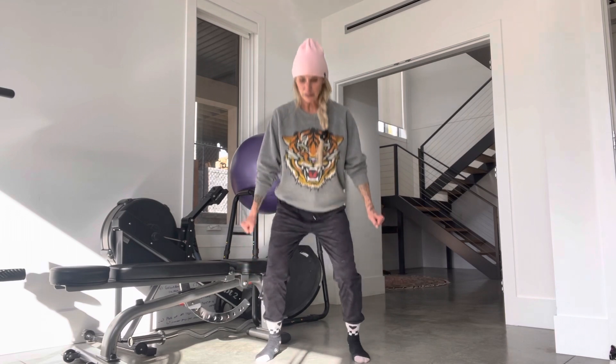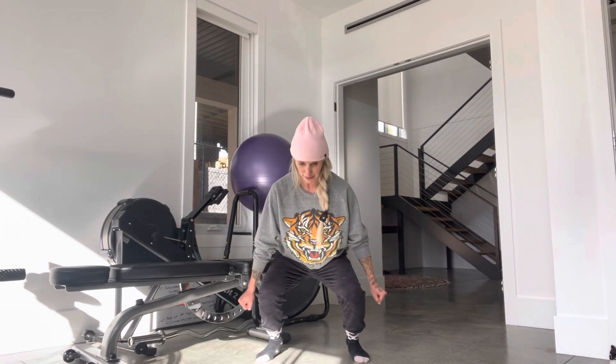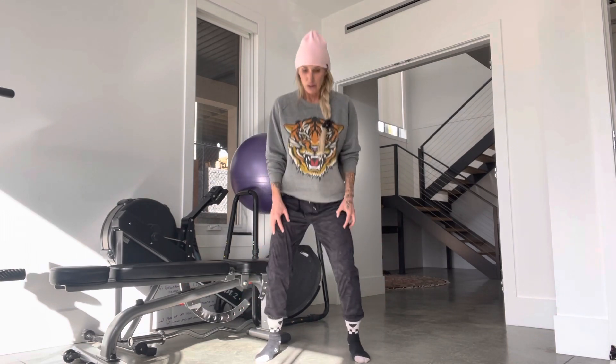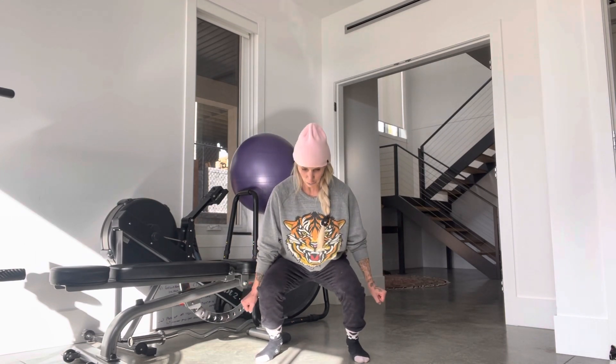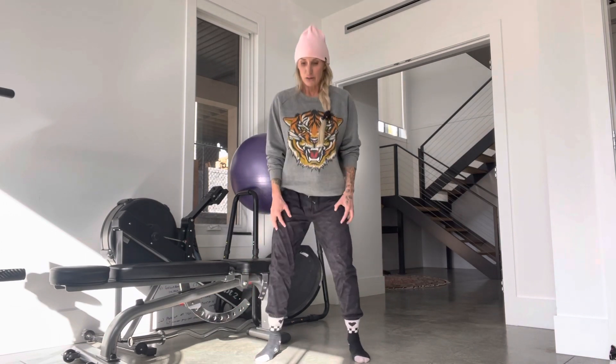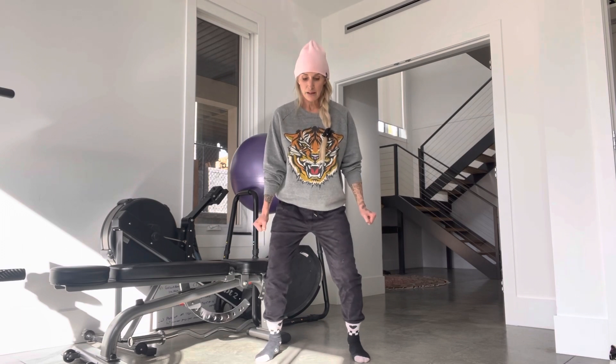Squeeze the quads — it's not a pulse. Let me show you one more time: down, hold, squeeze, squeeze, squeeze, hold, and pop up. Again, hold, squeeze, squeeze. Come down, power up, hold, squeeze, squeeze. I want you to come up and squeeze the quads.